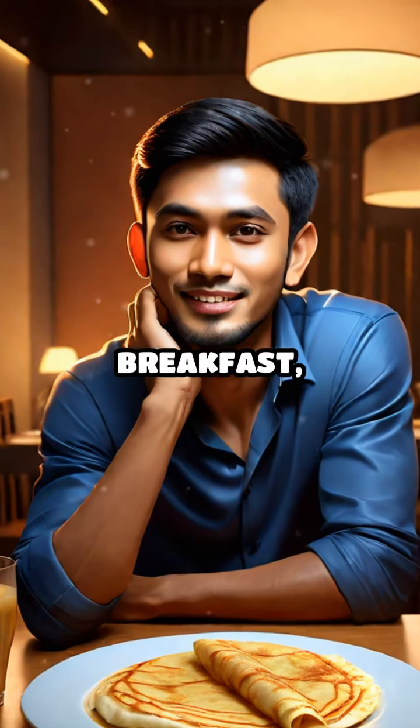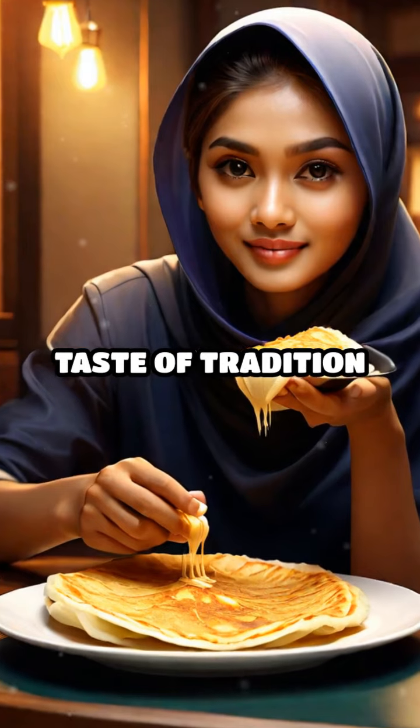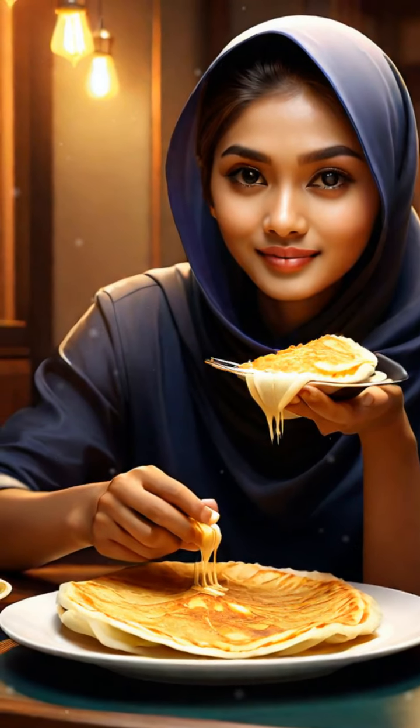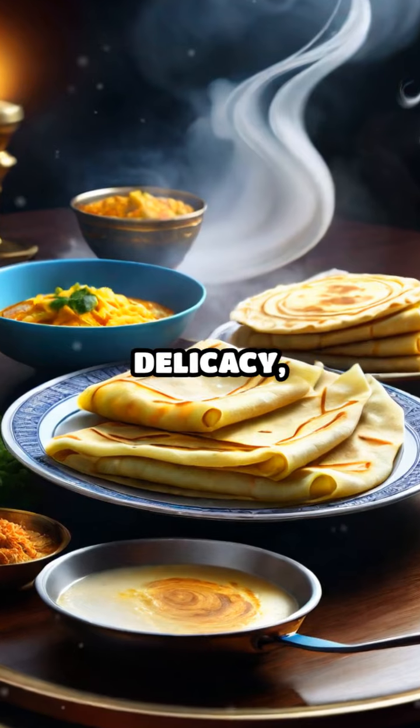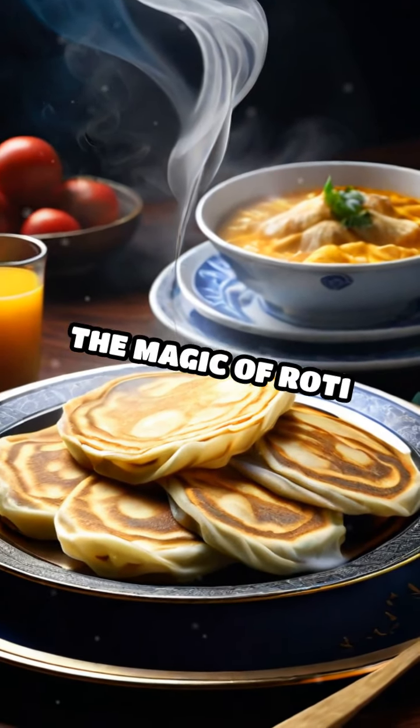Whether you're indulging in it for breakfast, lunch, or dinner, Roti Canai offers a taste of tradition and comfort in every bite. So next time you come across this golden brown delicacy, don't hesitate to dive in and savor the magic of Roti Canai. We'll see you next time. Bye.